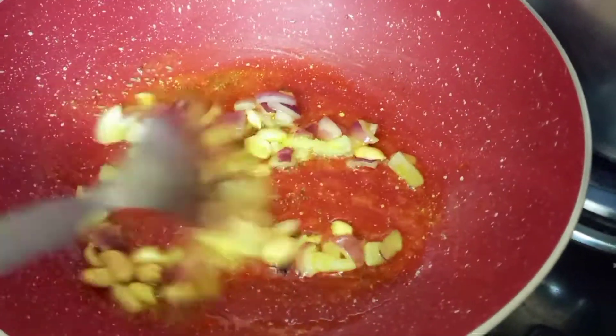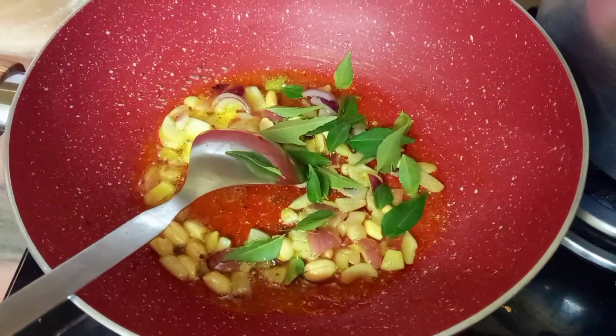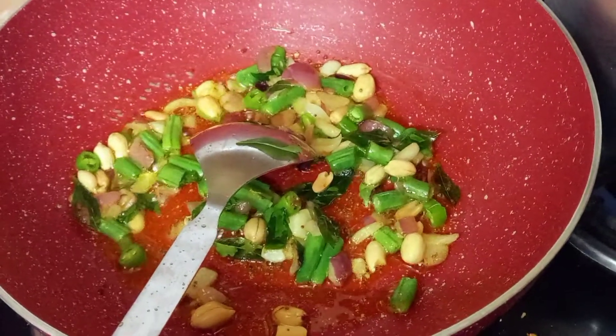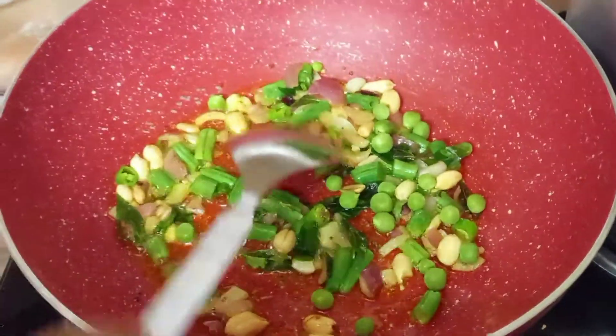Now add curry leaves and french beans into the pan. Also add green peas and roast them for one minute. Do not overcook the vegetables.